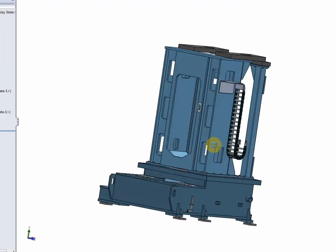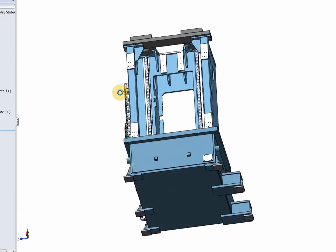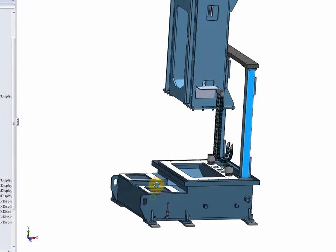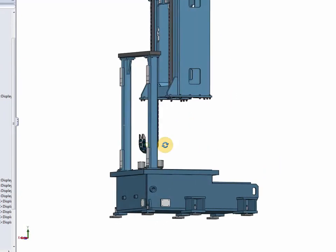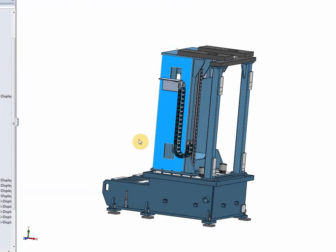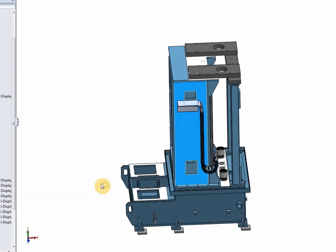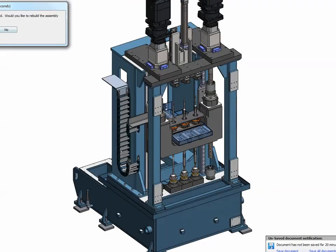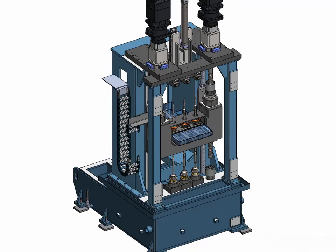A view of the basic frame — the main structural components of the machine body. And this was the movie.